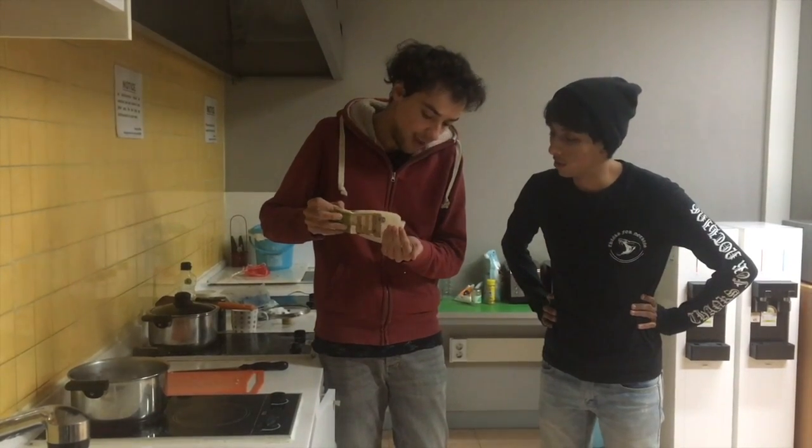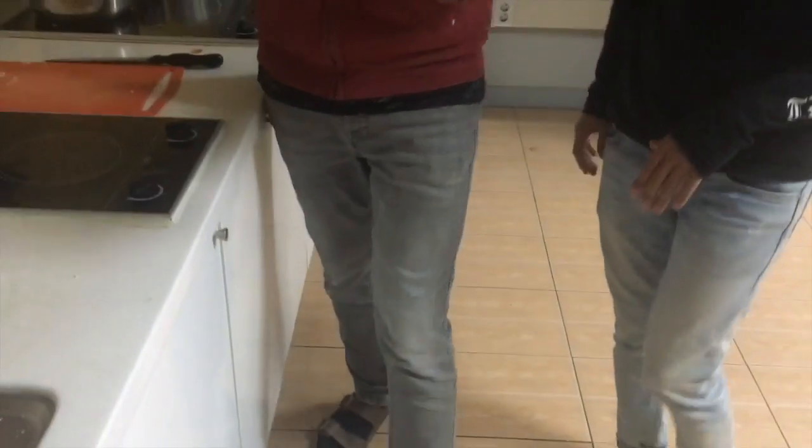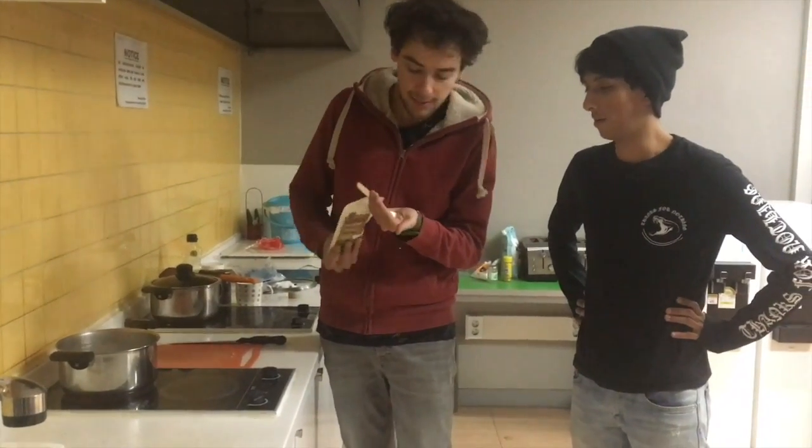Let's add those only when the pasta is ready. Now we are making the pasta. First thing: boiling water, and then salt — but no oil. We don't put any oil inside the water. The salt is super necessary. Let's put a lot of salt, and add it when the water is boiling, not before.